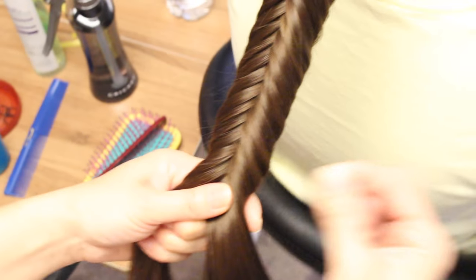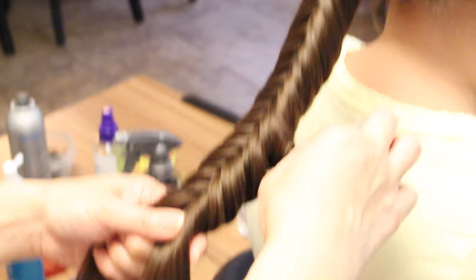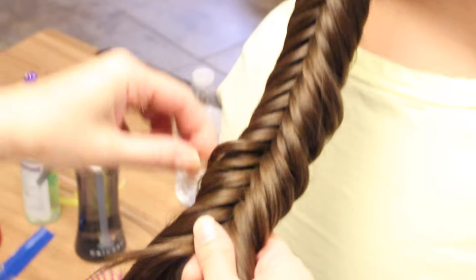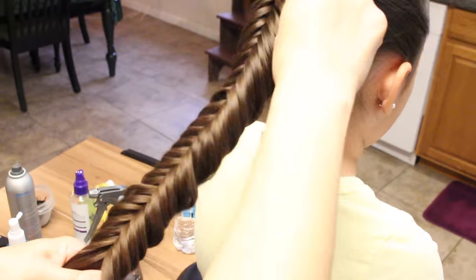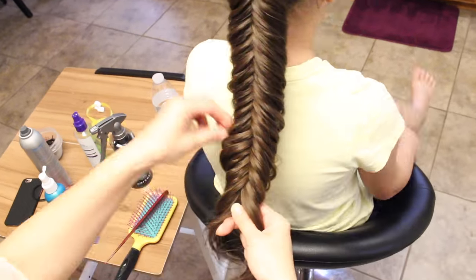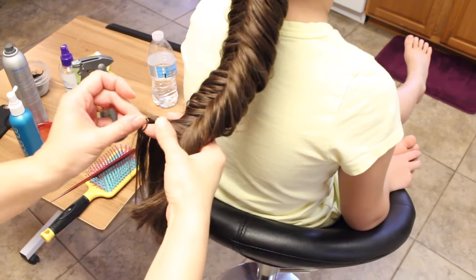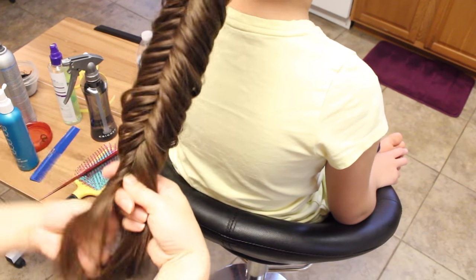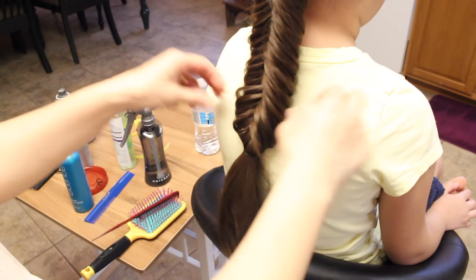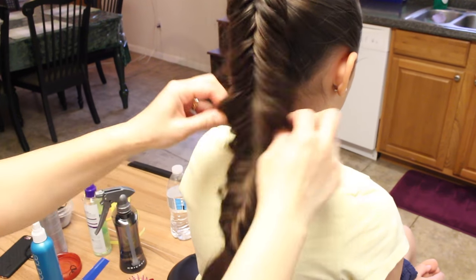Now I'm going to go over and just pull out the outside edges just a little bit to give it some volume. I'm going to go ahead and secure this off, then go back over and just pull them out to give it some volume and thickness.